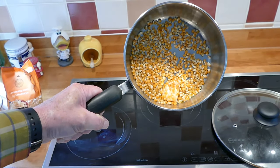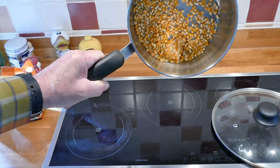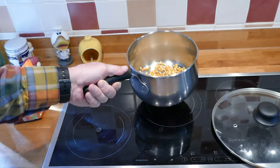Right then, how to make your popcorn. This is an ordinary pan with a little covering of olive oil on the base, with a little knob of butter — I hope you see that — and onto which I have just added one layer of popping corn along the base.